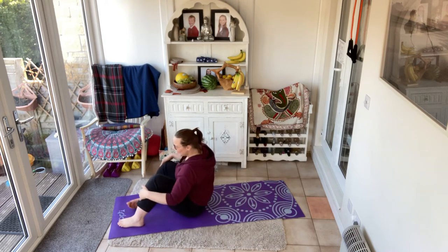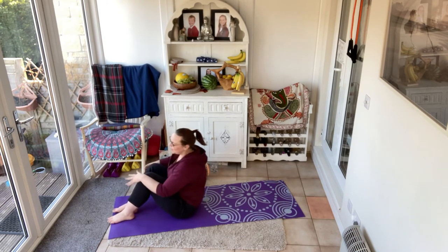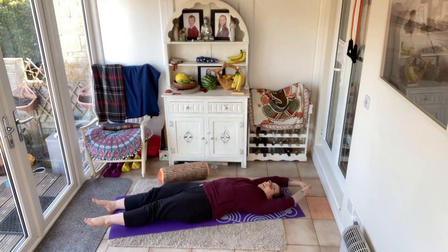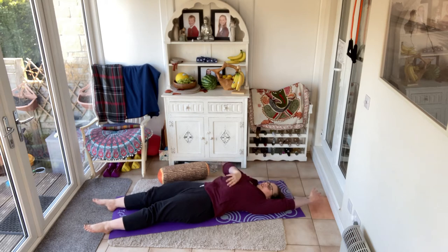Relax. Well done. When you're ready, come down onto the floor and take your body into a full body stretch. Lengthen through those legs and the hip flexors. Pull the belly down to give you that length through the lower back as well. That feels good. Stay here just a moment, bracing that belly.